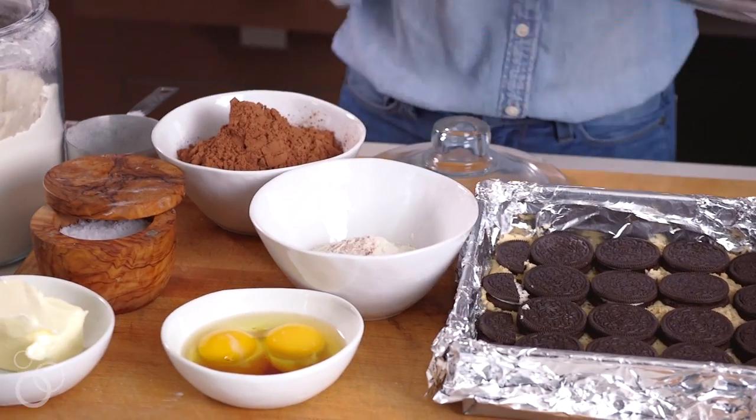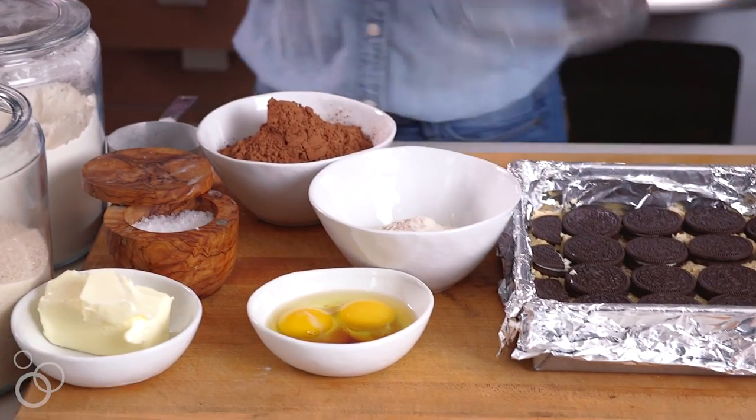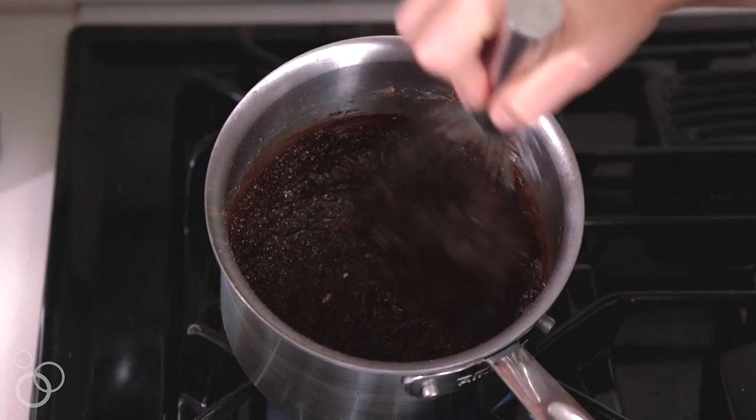The third part of this process is the brownie batter, and this is the most epic brownie mixture ever created. We have all of our ingredients prepped out: butter, eggs, vanilla, salt, cocoa powder, white sugar, and some flour. We're gonna put all of this in a pot over the stove, cook it down until the butter's melted and everything's combined, then put it on top and pop it in the oven.